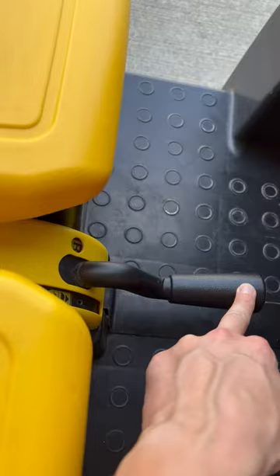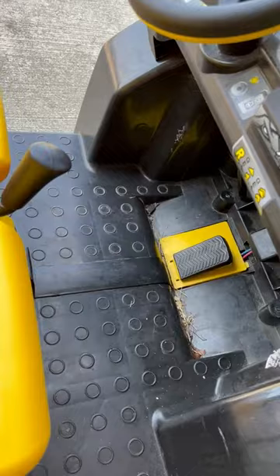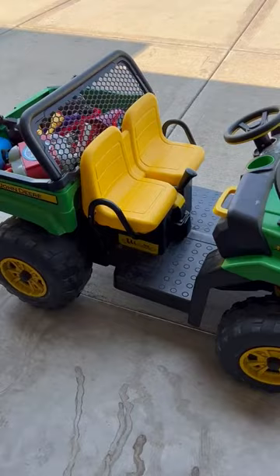It has reverse and two speeds. There's a handle here that does reverse, speed one, and speed two, and the accelerator is right there so they just press it to go, and then when they release it the tractor just stops, which is awesome.